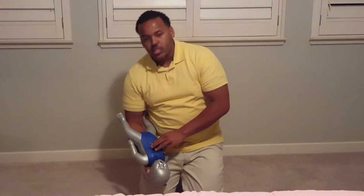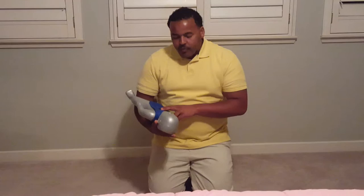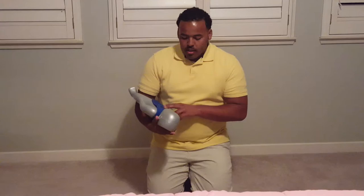Roll the infant over face up, remembering to keep the head in a lower position than the rest of the body. Immediately provide five chest thrusts: one, two, three, four, five. This is just below the nipple line.